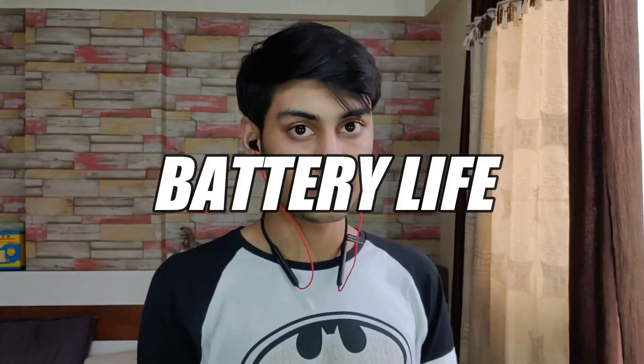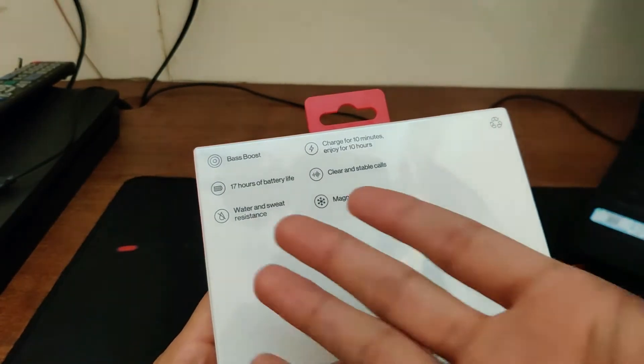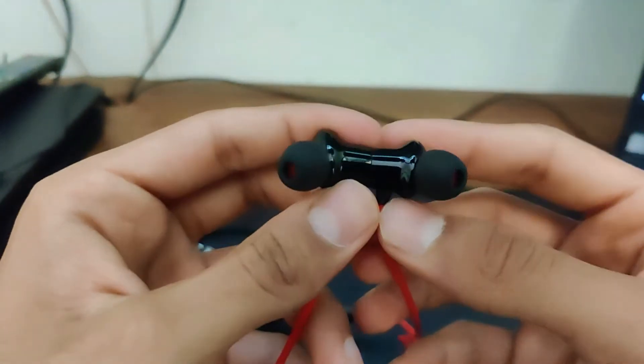I'm gonna start with the best thing about these earphones in my opinion, and that is the battery life. I've used these quite a bit in the two weeks I've had them, and I've only had to charge them once in that span. I did not blast the music at 100% volume during this time period, which no one should unless you want to go deaf. I usually use these at about 25-30% volume — I found that to be the sweet spot for me in terms of volume.